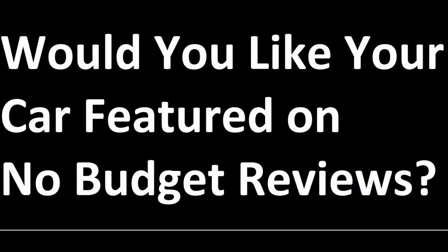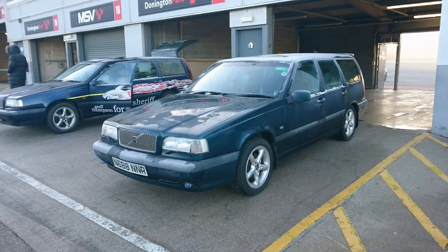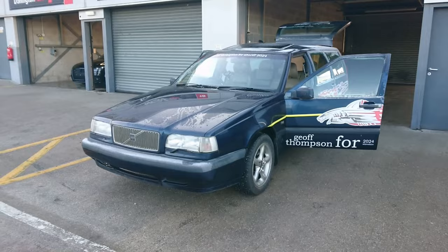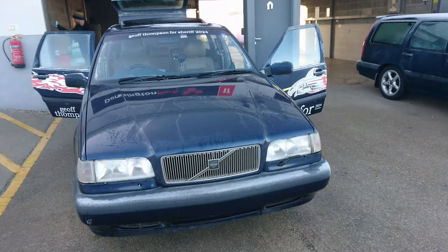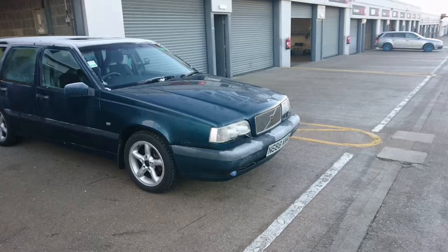But we do have a lot of fun. This is the first No Budget Reviews being filmed at a racing circuit. Here we are at Donington Park with Mr Hunter from the Jeff Buys Cars channel. As you can see, we've got two 850s today. This one is a 2.5 20 valve, they're both N-reg, but of course the focus of today's video is this 1995 850 2.0-litre 10 valve.